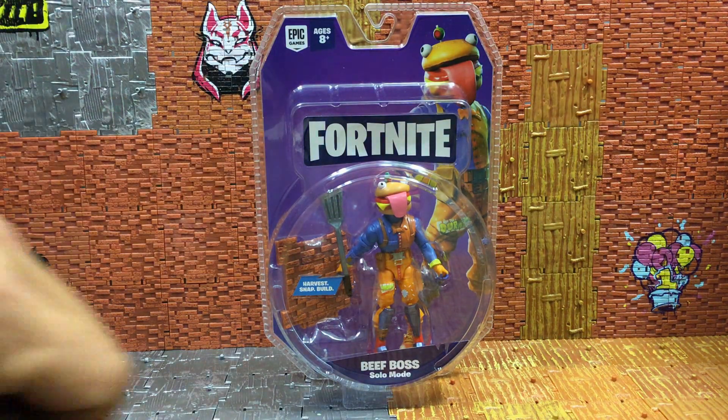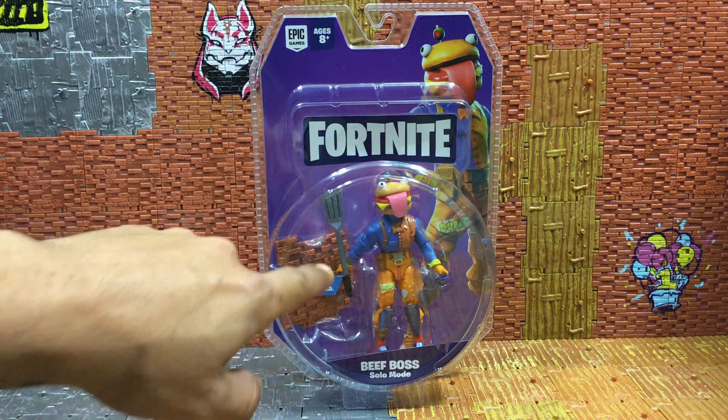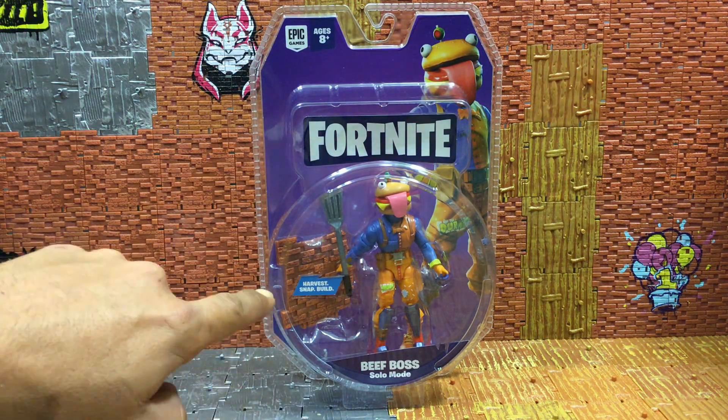Nice artwork on the back. As you can see, it comes with Beef Boss, his spatula pickaxe, and building material which is brick this go around. At Target right now is where you can find these guys — they have a display out with the legendary series, the gliders. All I found of the new four-inch line was the gliders, Beef Boss, Luminous, and the Overhaul Loot Llama Pinata. Check out my Instagram to see the tag on the Llama. We're going to be bringing you that review Friday.